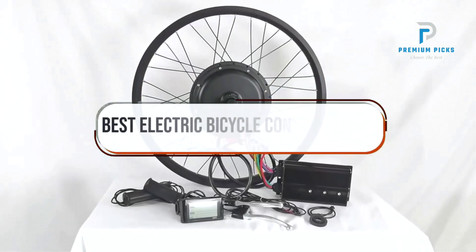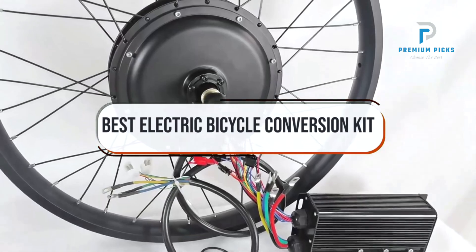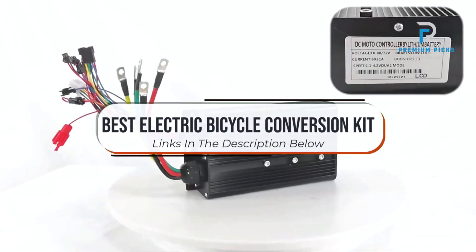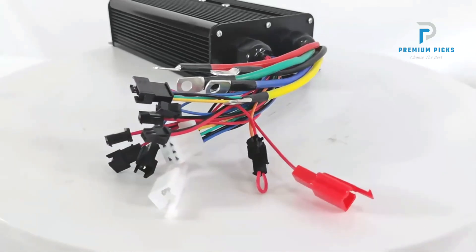In this video, we will look at some of the best electric bicycle conversion kits on AliExpress. Before we get started, we have included links in the description for each product mentioned, so make sure you check those out to see which is in your budget range. Okay, so let's get started.